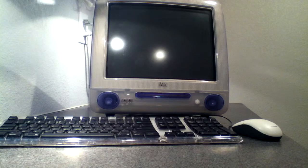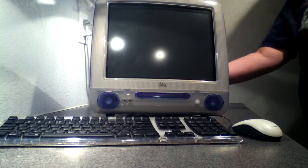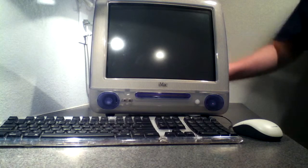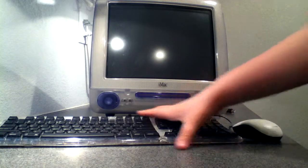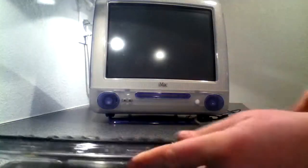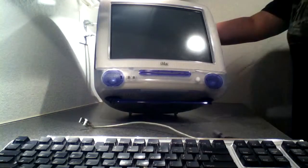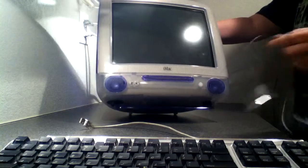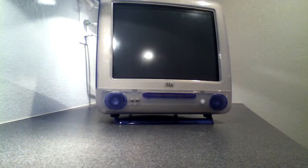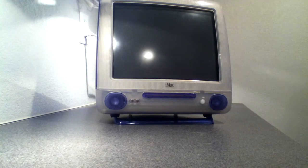Now that your computer is shut off, you want to reach around and unplug all the cables from it. This includes your power cable, your USB cables for your mouse and keyboard, and any other things you might have like an Ethernet cord. Just take these and set them aside.